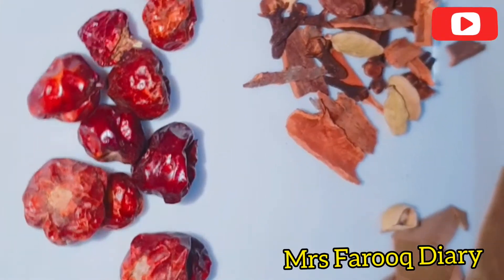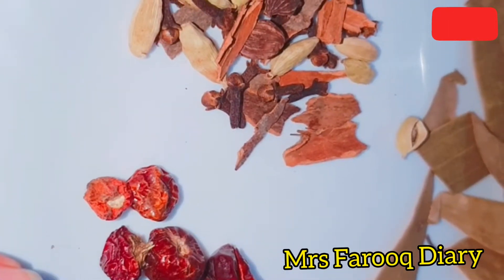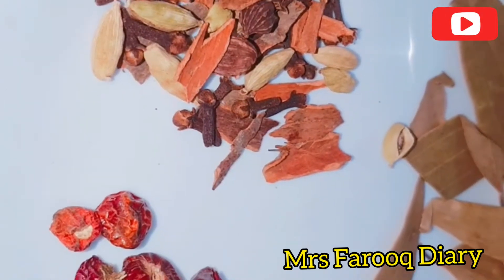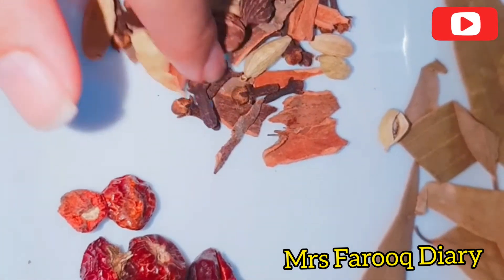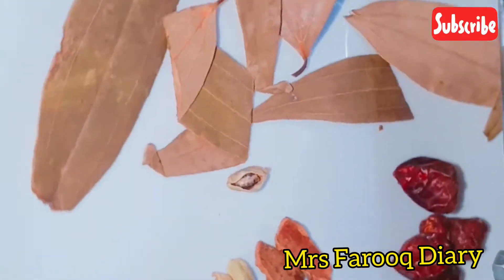We have a round button spice — I don't know the name. We have cinnamon sticks and cloves. We have a little and big leaves. We have bay leaves.